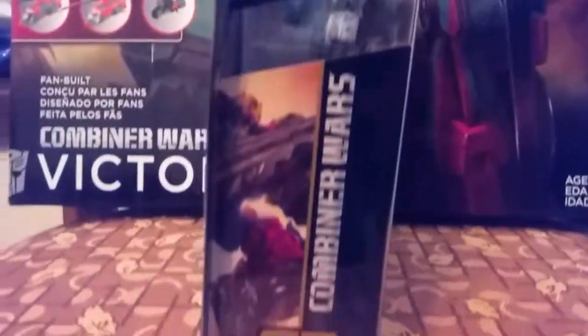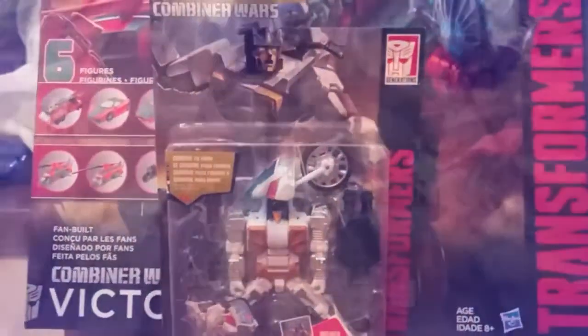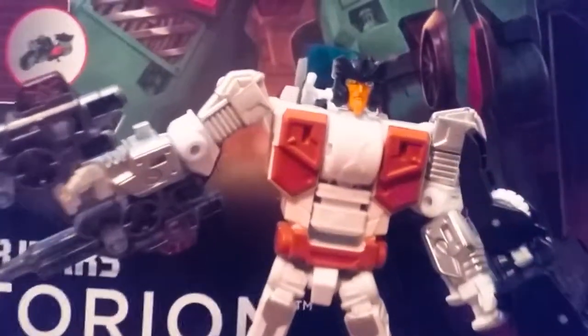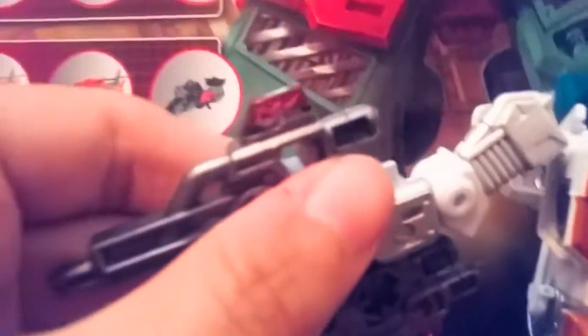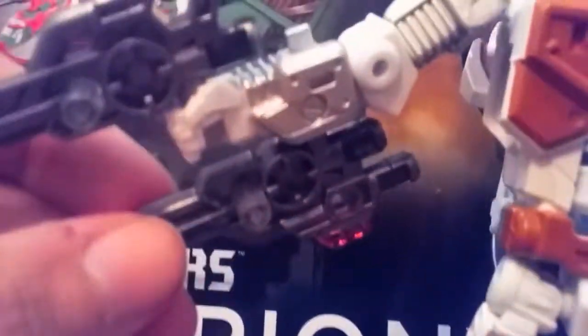They put Sky Rain on the side of him for some reason, but that is cool. Alright, let's go ahead and open him up — here's Groove in all his robot glory. He has the Combiner Wars feet slash hand piece and two very awesome pistols, or rifles. They have a little clear red plastic right there to look like a siren.